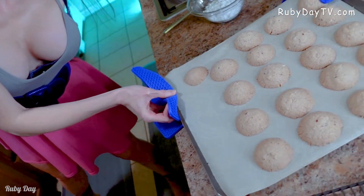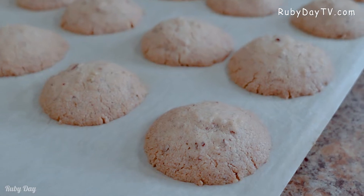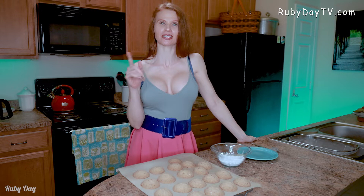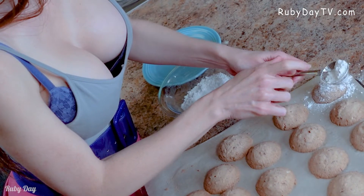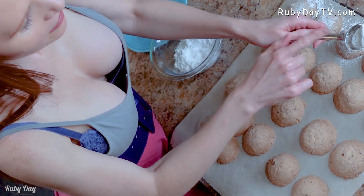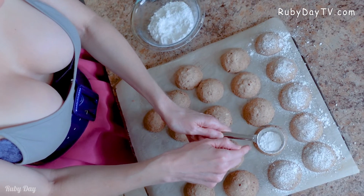Our snowball cookies have come out of the oven, and as you can tell mine have gone splat — totally okay, they're gonna taste perfect. If yours turned out into little balls, you can roll them in powdered sugar. Otherwise, I'm going to dust my splatted snowball cookies with some powdered sugar, because it's a snow-dust thing.